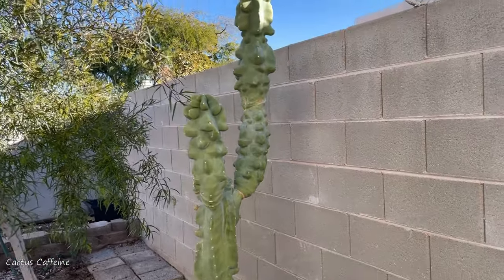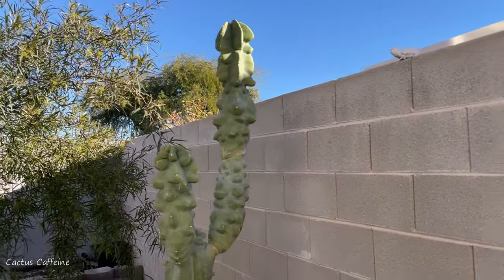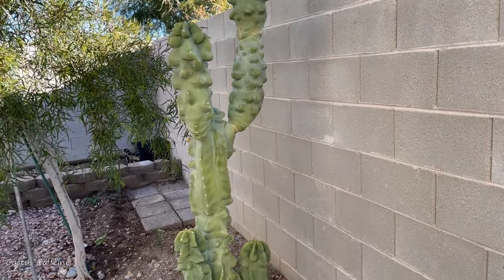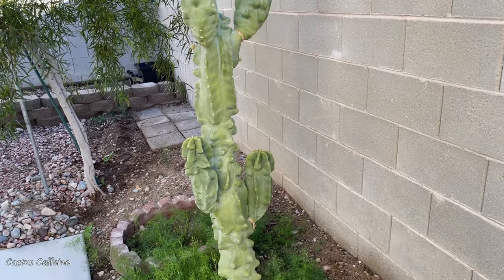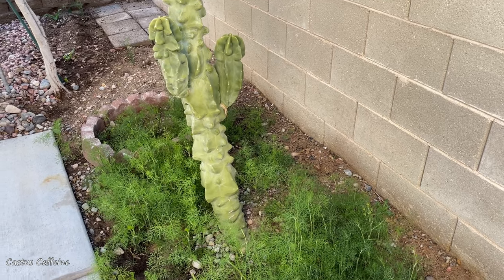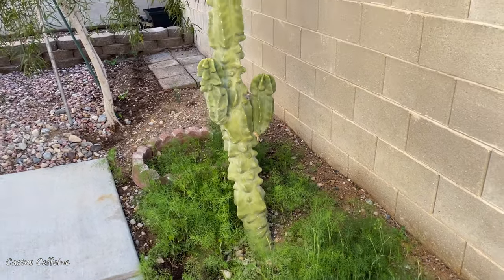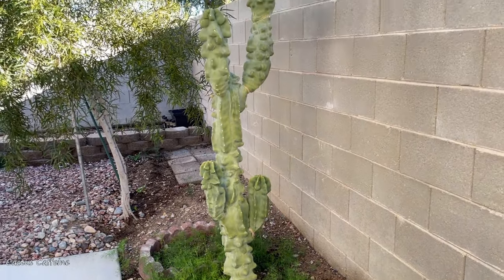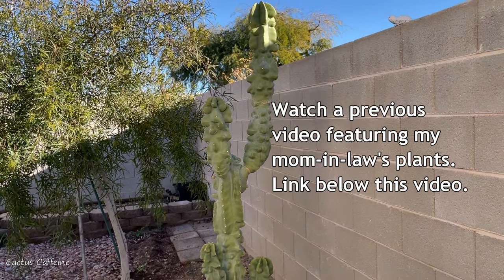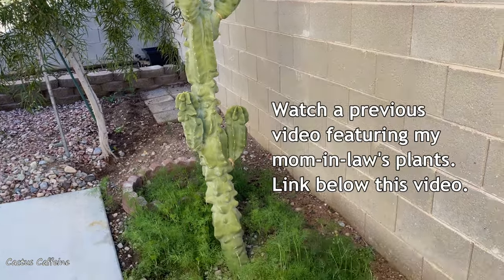This is way over six feet tall. I don't know how she does it because my totem pole cactus in my yard is still small compared to this, even though mine was planted in the ground about a year ahead of this — mine is nowhere even half the size of this. My mother-in-law just has a natural green thumb and she can grow anything without even trying.